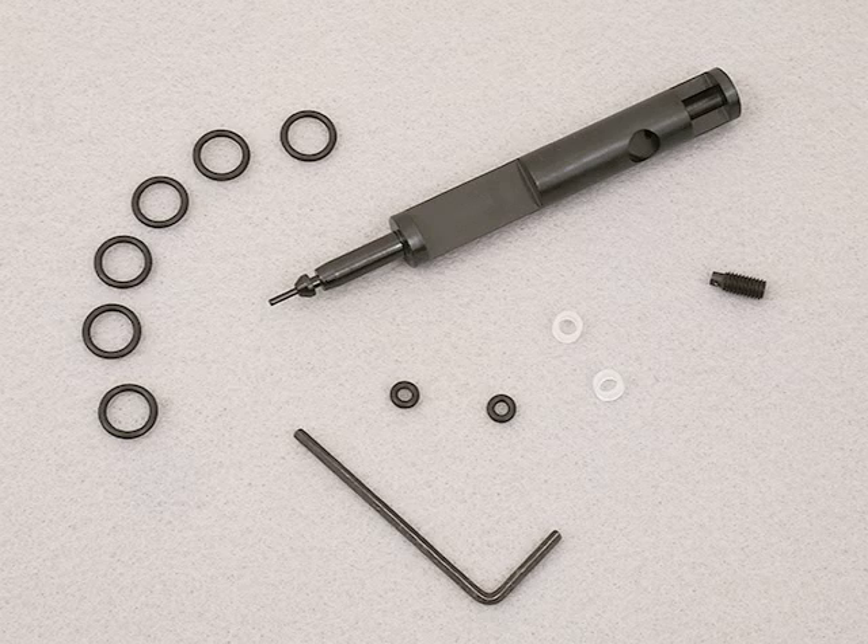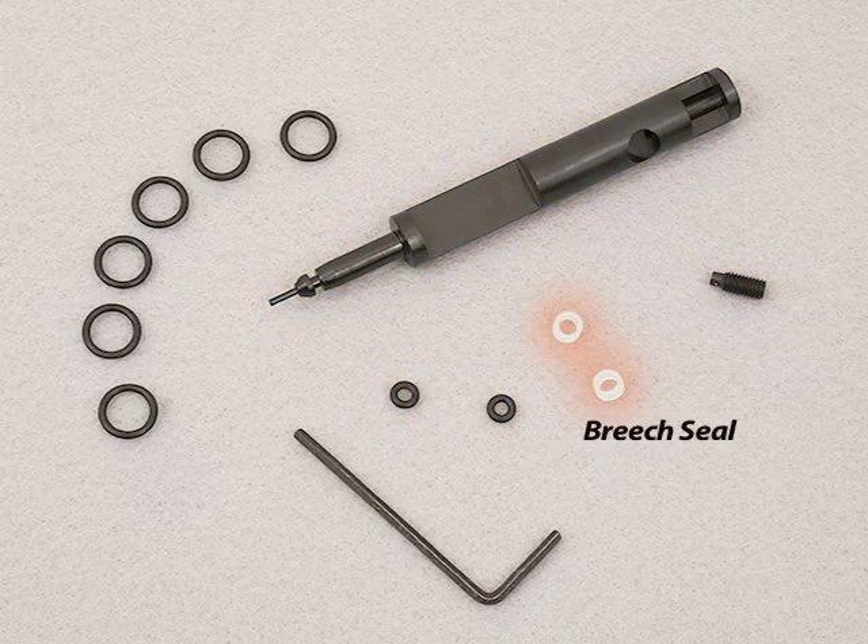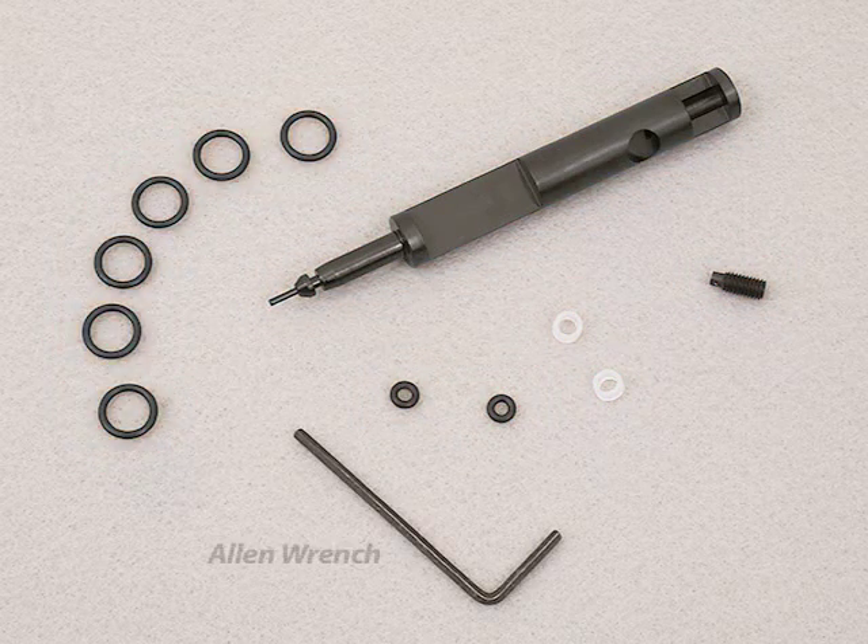Here are the parts included in our tune kit. You can see the new high flow bolt with its o-rings and set screw, the replacement breech seals, barrel o-rings, and allen wrench.